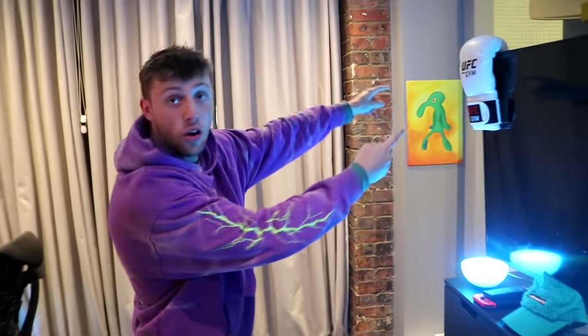How's it going guys and welcome to a room and setup tour. I realize I haven't done one since I've moved house, so I've got Cal Freezy on the cam and we're gonna show you a little tour — come on inside.